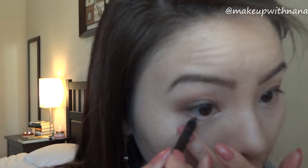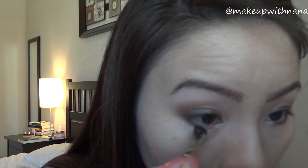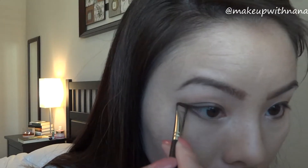For the eyeliner, I'm going to define the lower lash line with a brush. Taking a bit of Sidecar, I'm going to place it right in the middle, then using Hustle blending on the outer part and pulling it into where you placed Sidecar, so that way it has a nice transition and blends very well.